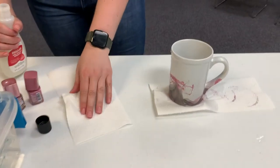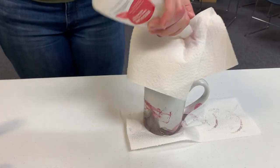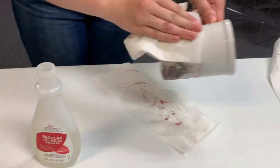If you don't like your design, you don't need to worry about getting a different mug — you can use the same one. Using nail polish remover and a paper towel, you can take the polish off and start over.